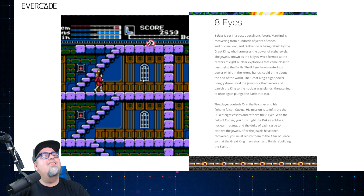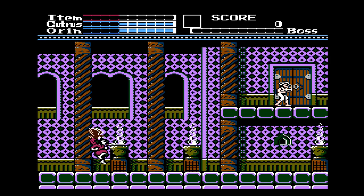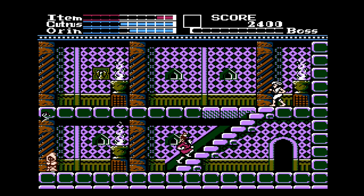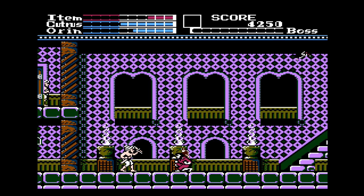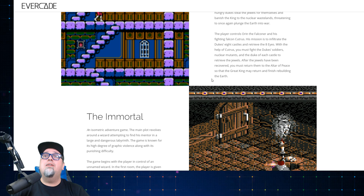Eight Eyes — I'm sure a lot of people are familiar with this one. It really looks like Castlevania. Eight Eyes is set in the post-apocalyptic future where mankind is recovering from hundreds of years of chaos and nuclear war, and civilization is being rebuilt by the Great King who harnesses the power of Eight Jewels. The jewels were formed at the centers of eight nuclear explosions. The Great King's eight power-hungry dukes steal the jewels and banish the king to the nuclear wastelands. You control Oren the Falconer and his fighting falcon Cutras; your mission is to infiltrate the eight castles and retrieve the Eight Eyes, then return them to the Altar of Peace. I've played it quite a bit — very Castlevania-esque.